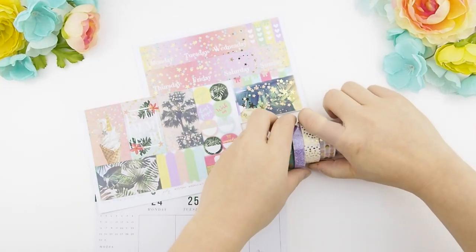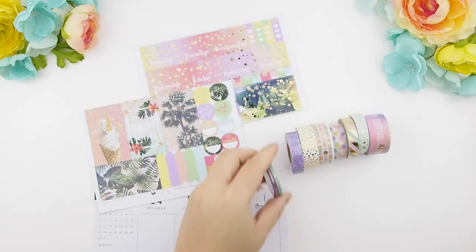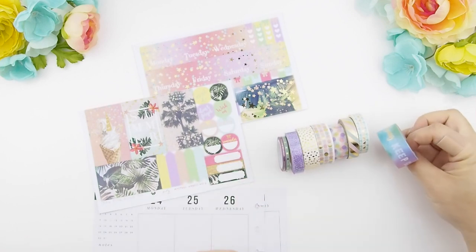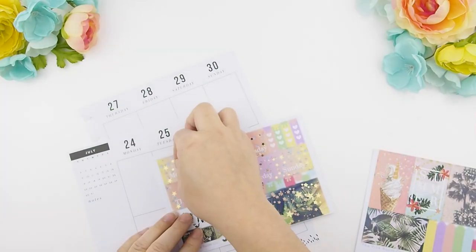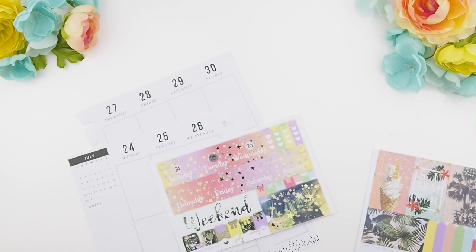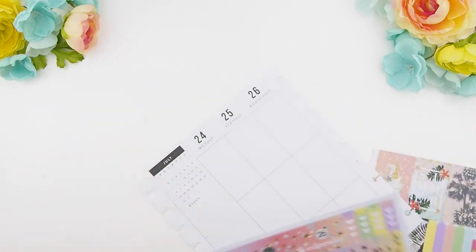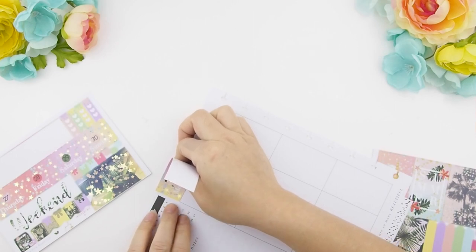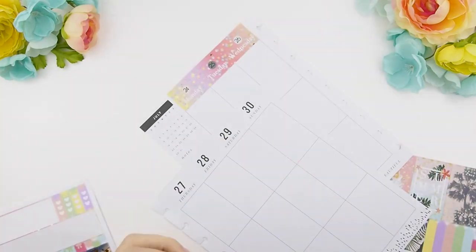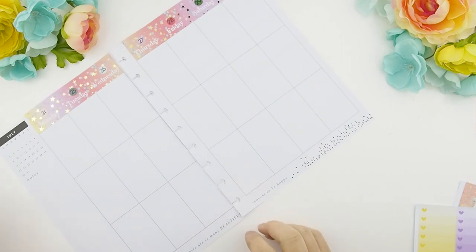I'm laying out my two sticker sheets like that because they are my full boxes and they are the main colors of the spread. I went to get some washi that I think may work with the spread — I won't be using all of it, but I like to keep some nearby while I film so I don't have to walk back and forth to my cupboard. Before I cover anything on my weekly, I like to use my date dots that come with the kit and place them in my date cover sticker, so once I lay it down I know I have the correct dates.